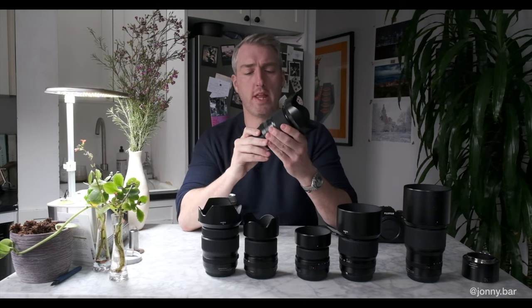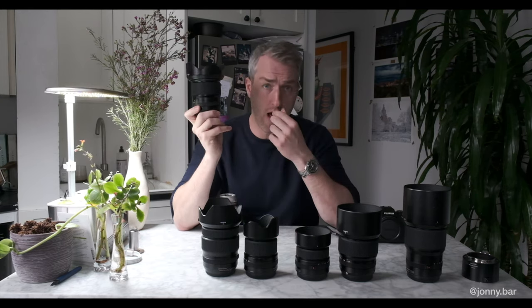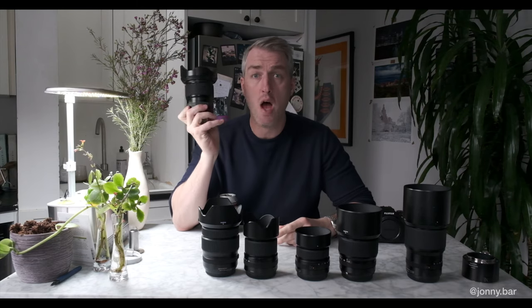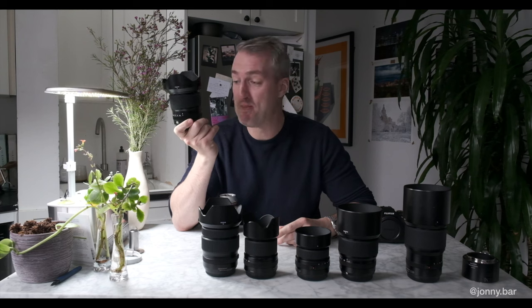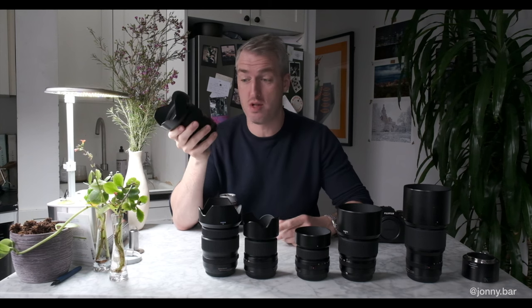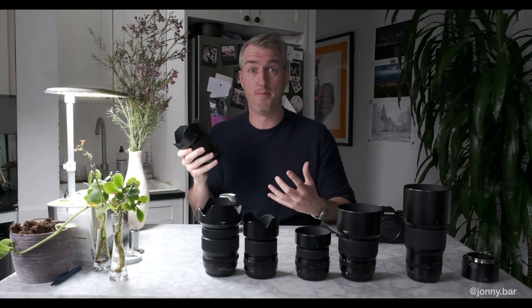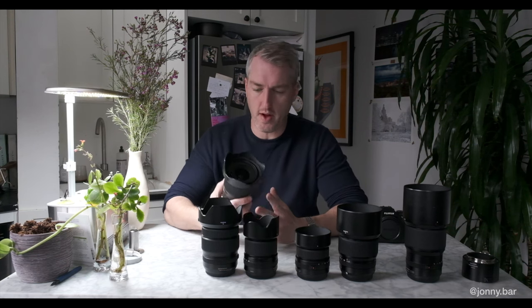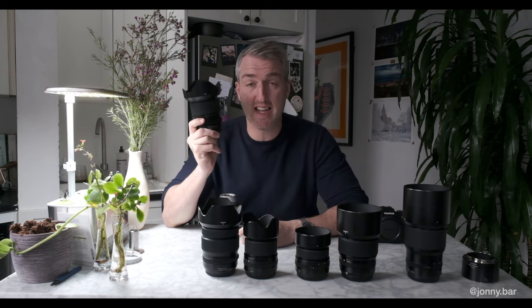Okay, this is the 23mm f4. The equivalent on this — off the top of my head — is about 18 millimeters. Too wide for me. It's very expensive — one of the priciest lenses in Fuji's lineup, and one that I've used the least. Turns out I don't shoot much super wide angle stuff. I took it to Peru with me. The image quality from this is absolutely outstanding.